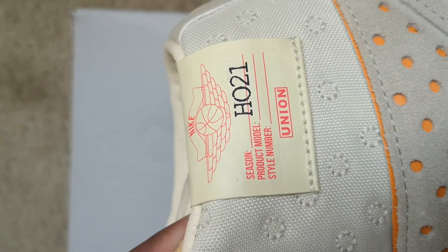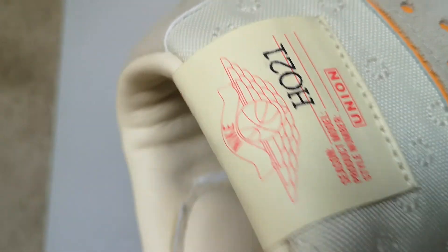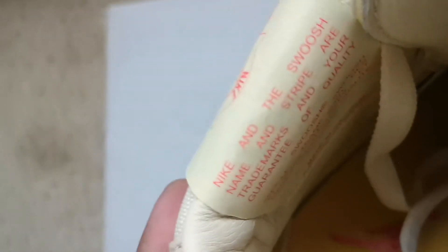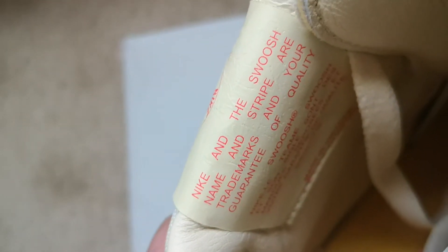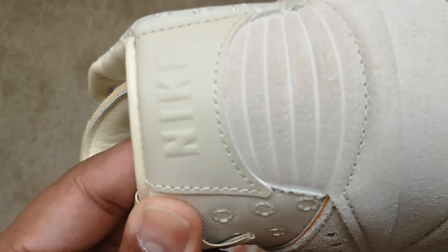Got the Union tag right here. If you look at the swoosh, there's the Nike right there — so the Air Jordan. It says Nike and the swoosh name and stripe, all trademarks. You got the tag right there, and you got your Nike on the back.